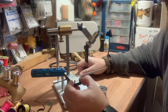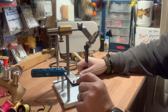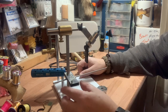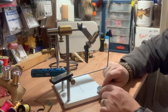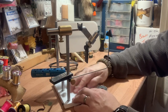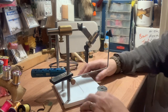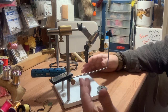I added a hackle gauge. What you do is take the feather and bend it around this, and where the spines come out will tell you what size hook it corresponds to when you're tying. I have this little magnet down here — it will hold hooks for me just like this. It comes with an indentation milled into the base plate for holding beads, though I never use it.